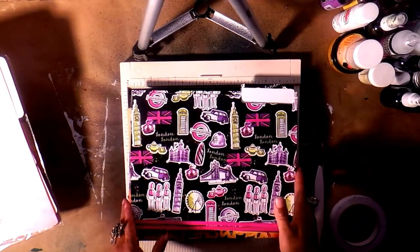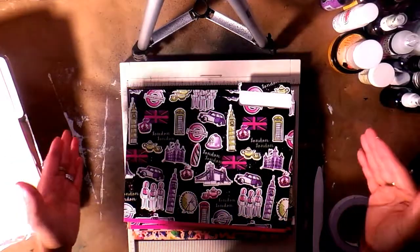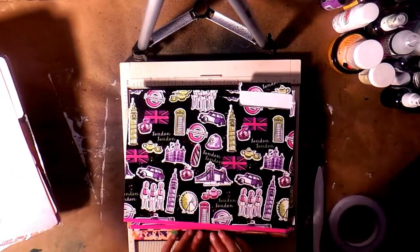Hi guys, it's Angie Bell with My Fairy Treasures. I'm hoping this is going to film good in that I'm not too far from the camera, but I wanted a wide shot so you guys can see everything.